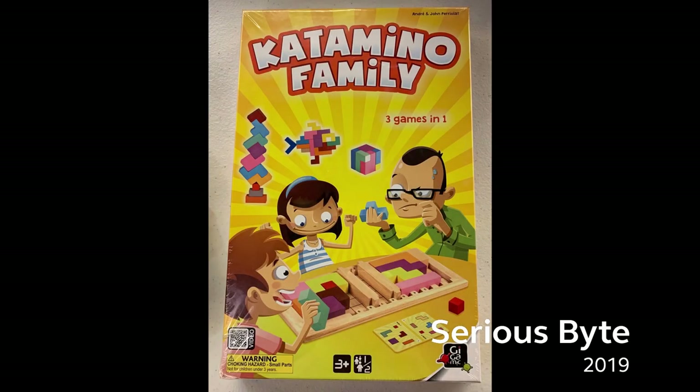Hi guys! Today we're unboxing Katamino Family by Gigamic. I'm Christine and welcome to Serious Byte.